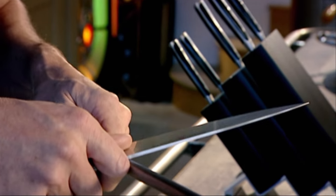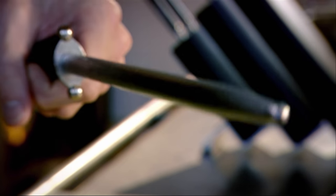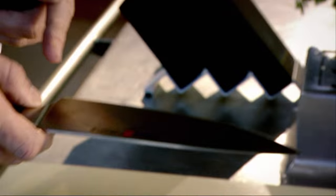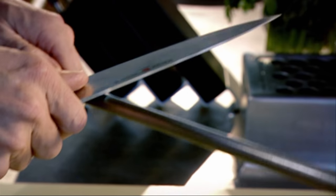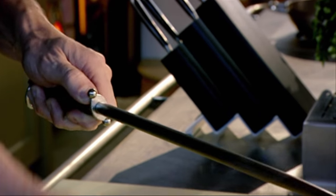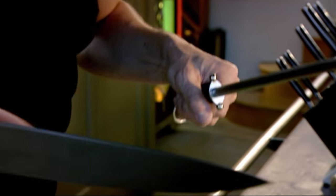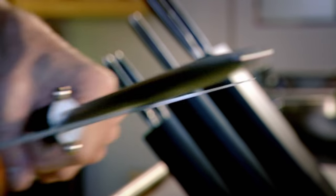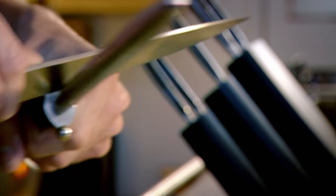Nice long strokes so we get the whole blade over the steel. Start from the bottom to the top — across, across. Slow strokes over the top of the steel and then back in the knee. It is so dangerous working in the kitchen with a blunt knife — it can cause so much damage. Working with a sharp knife is 10 times quicker and more efficient. Now that's ready to start chopping.